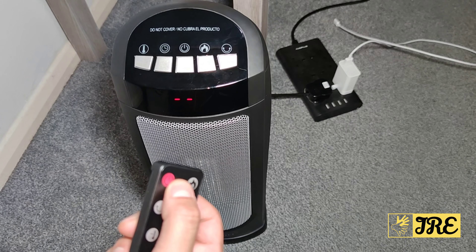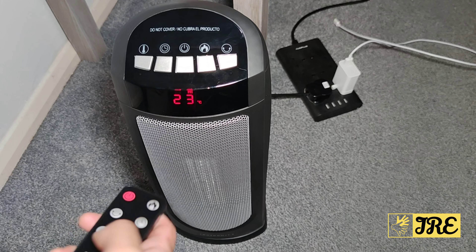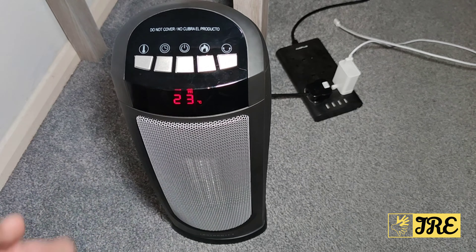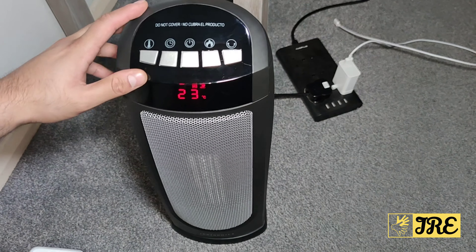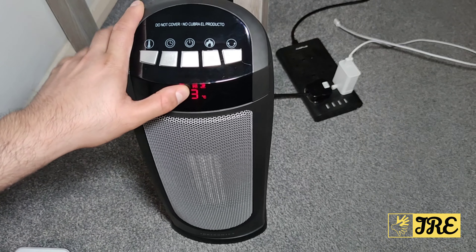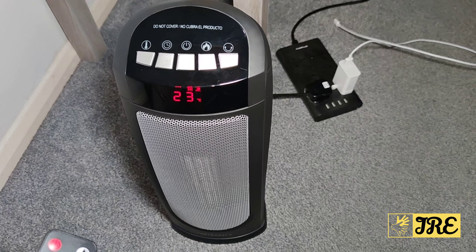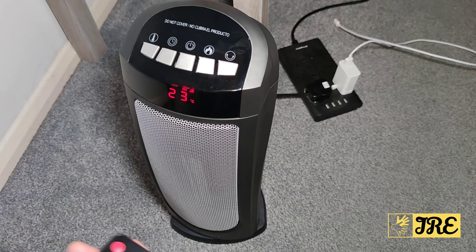Let me show you now. When I press the on button, you can see it switches on and heats up automatically. You've got eco mode and high eco mode that work together, then there's low mode, medium mode, high mode, and then high eco mode.